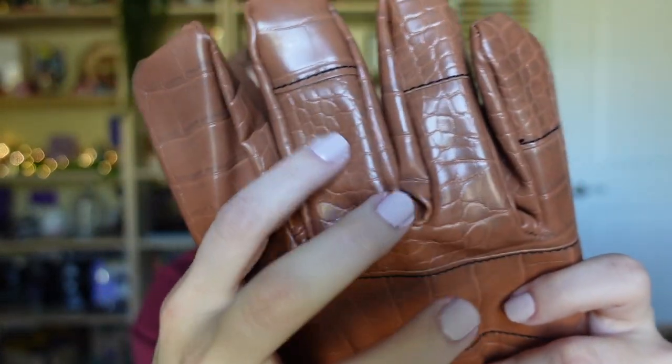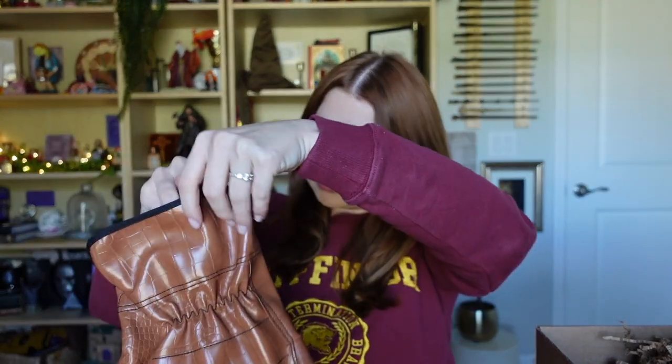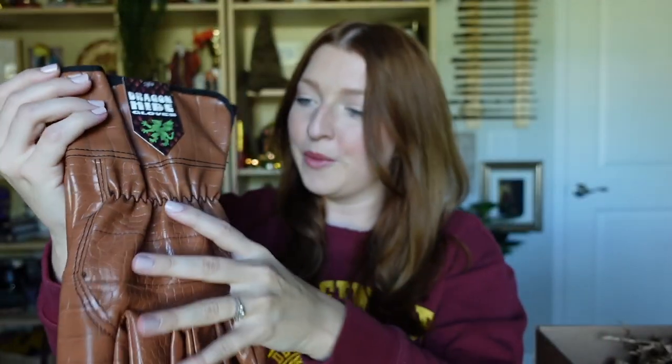It kind of looks like little scales on the actual gloves — this is so different and unique, I did not expect this. Let's see if it fits — very soft inside, they're so big but it fits! If I ever wanted to cosplay and use these, that's so funny. I'll probably keep them connected still because I like that it says 'dragon hide gloves' — I think that's so cool.